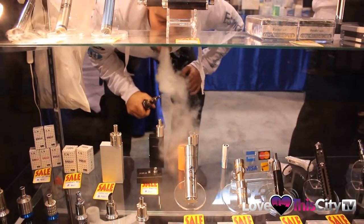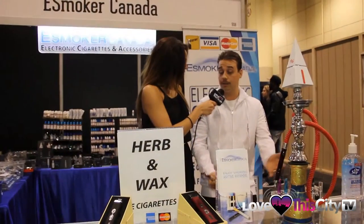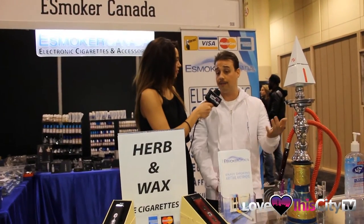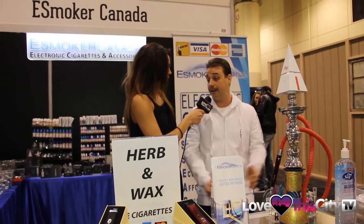You guys have a lot to offer. Where can we find you guys? Are you guys online? Do you have stores? Yeah, we're online — we ship anywhere in Canada for free and we have a couple retail stores in Niagara Falls and right here downtown Toronto in Caprio Court. And your social media? Yes, you can at eSmoker Canada.